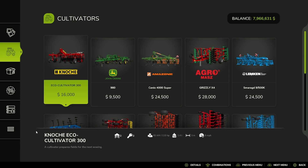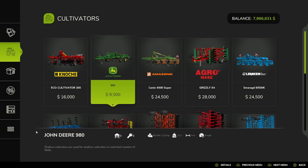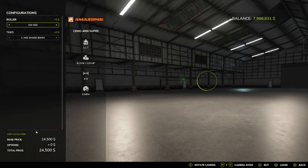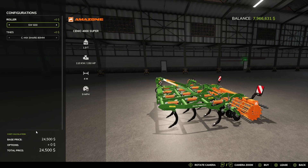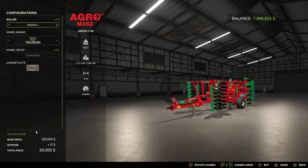Then we have Cultivators: the Noki Eco Cultivation 300, the John Deere 980, the Amazon Cneo 4000 Super, Roller SW600KW580, the Tines — interesting, very neat — AgroMass Grizzly X4.